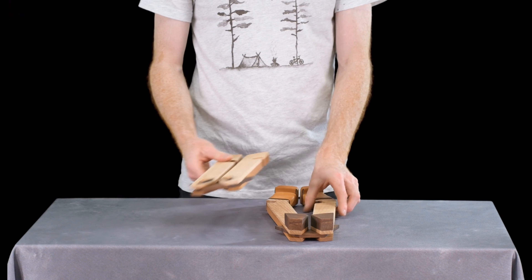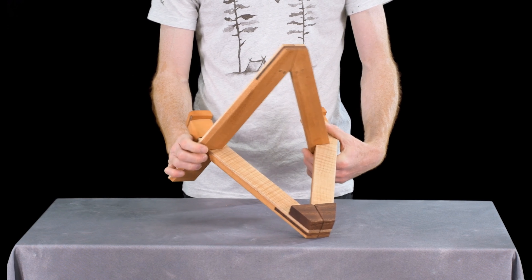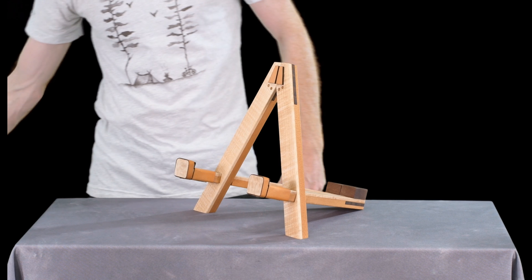Introducing the Blackwell Woodworks guitar stand. Made entirely from upcycled guitar scraps, this purposefully designed stand delivers both stunning beauty and function.